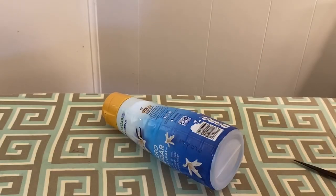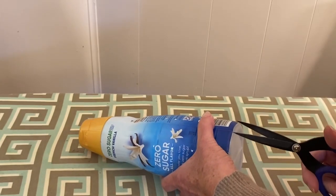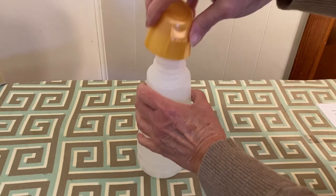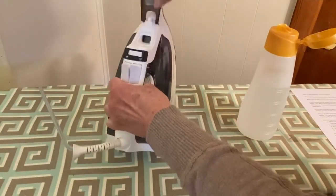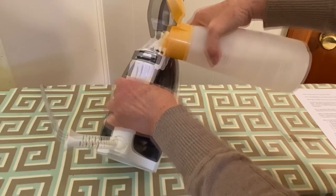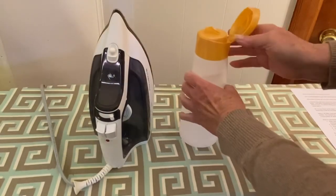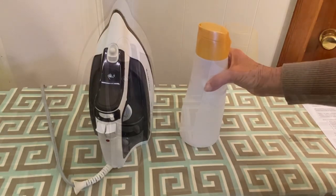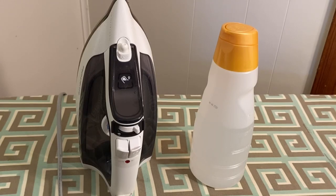How do you repurpose the coffee creamer bottle? After using the coffee creamer, wash and rinse the bottle thoroughly. Then with a scissor, remove the label from the outside. Fill the bottle with water and replace the top. Use the bottle to refill your iron reservoir, replace the cap, and place it in a handy location near your ironing board. The cap keeps the water clean and it's an easy way to keep a handy refill supply close at hand.